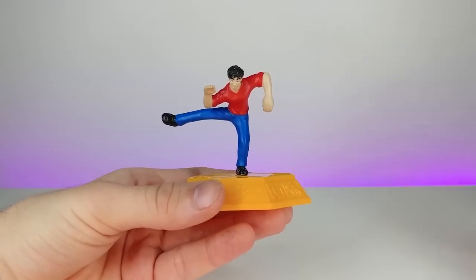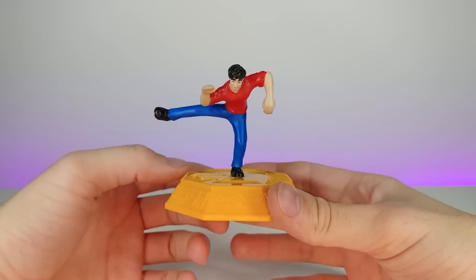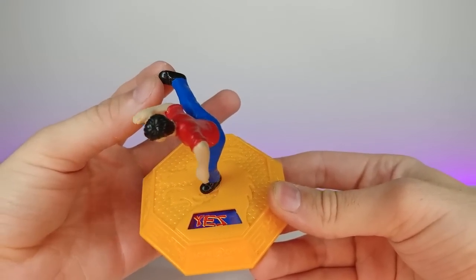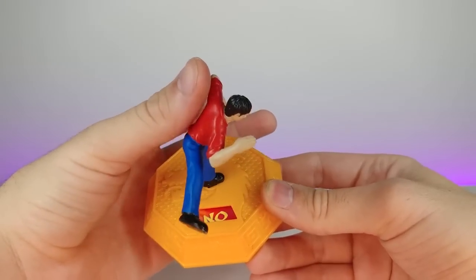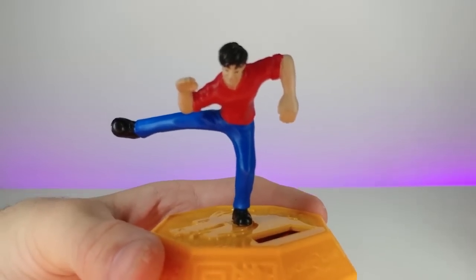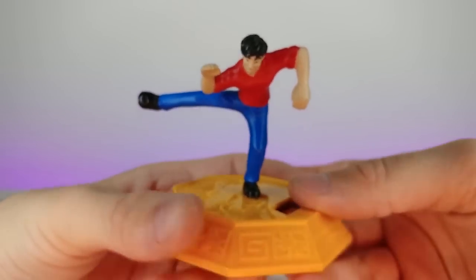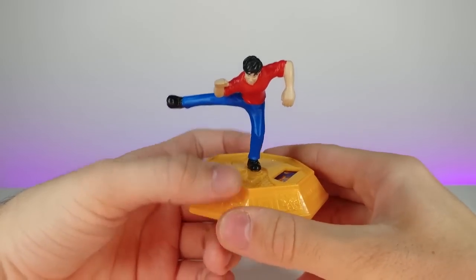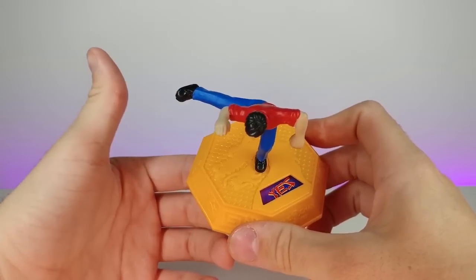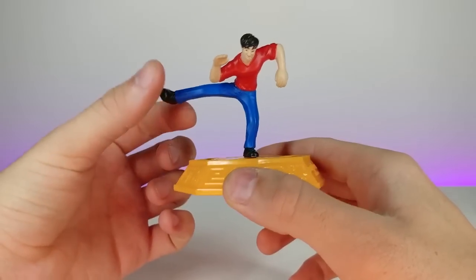The first toy I pulled out is an old McDonald's toy for the TV show Jackie Chan Adventures that aired on Cartoon Network back in the day. The object of this toy was to answer your fortune — it has yes, possibly, ask again, no, and very unlikely. You flick his leg and ask a question. Will my YouTube channel be successful? Yes. My channel is already successful because of all the love and support you guys give me, so thank you.